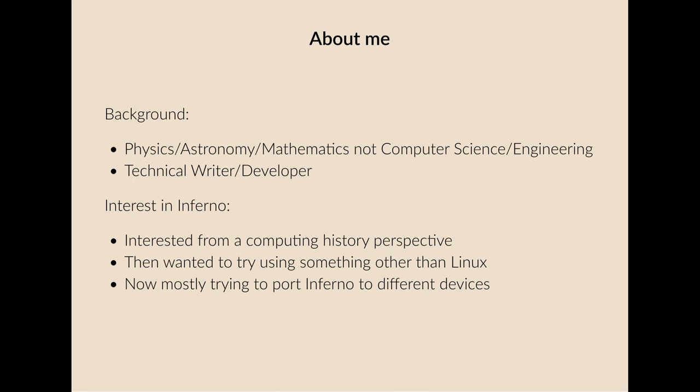I was intrigued when I first discovered Inferno and Plan 9, and I thought it was interesting that Inferno was a system that was somewhat complete and self-contained and felt that it had been a bit forgotten. I wanted to try using something other than Linux, and these days I'm mostly trying to port Inferno to different devices just to see what I can do with it, just out of interest.